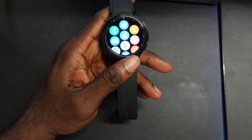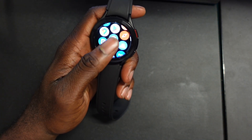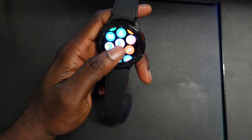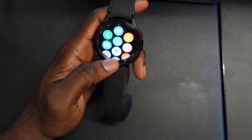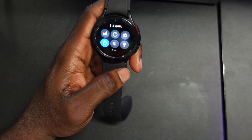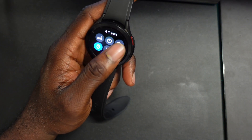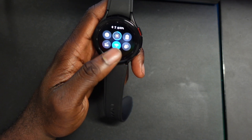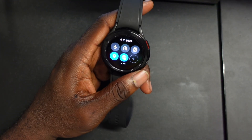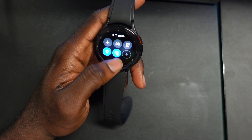If you scroll up like this, you get your apps. I'm not sure if this is a Samsung UI look or if this is what Wear OS 3 is going to look like, but you can see the apps here, and you have Google Play — we'll get into that in a bit. If you scroll down you have your toggle settings — you can power off, get your flashlight, go to send menus. Scroll right and you have all these options here.